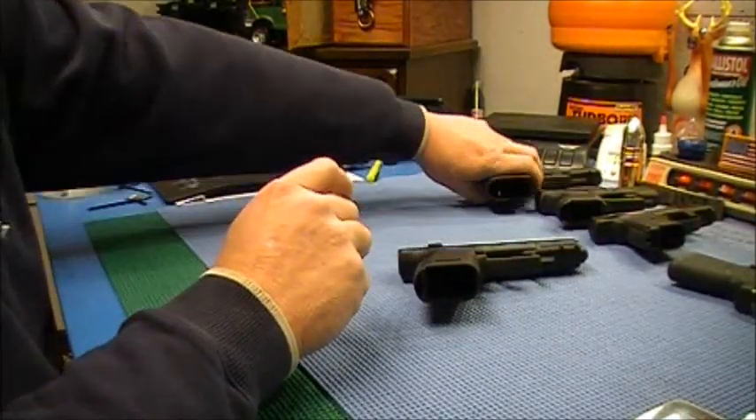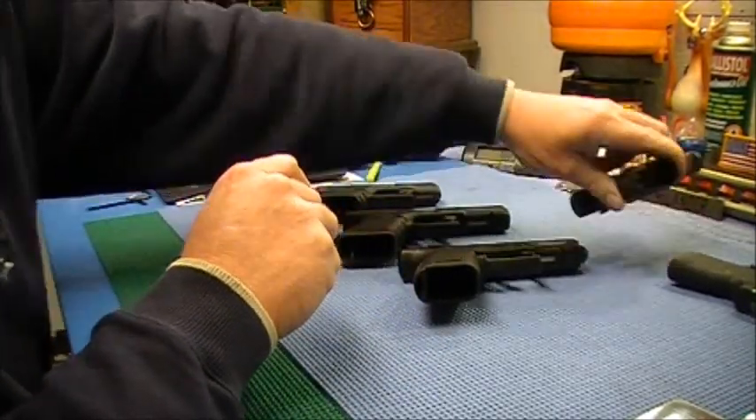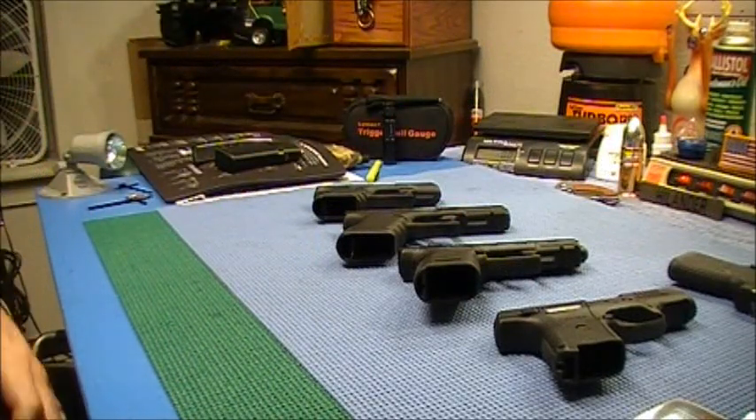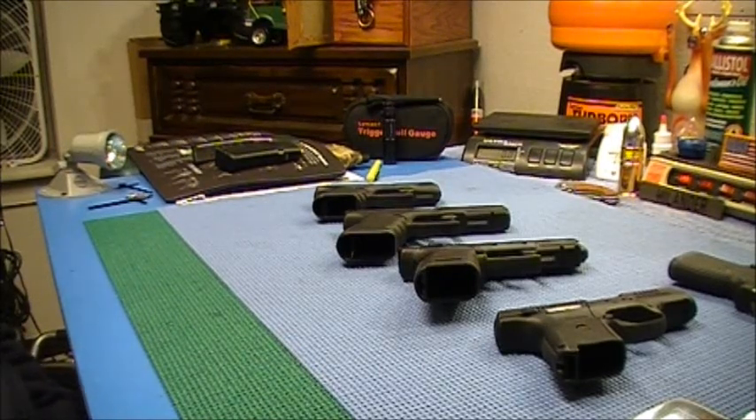So that's it — a few of you were asking about checking trigger pulls on some of the guns I have, so I just thought I'd run down here and do that. Thanks for watching, y'all have a good day, and we'll talk to you guys later. See ya.